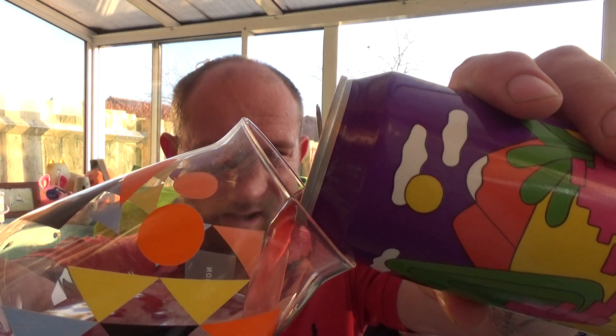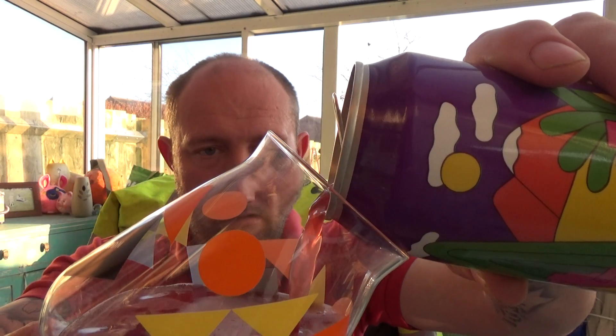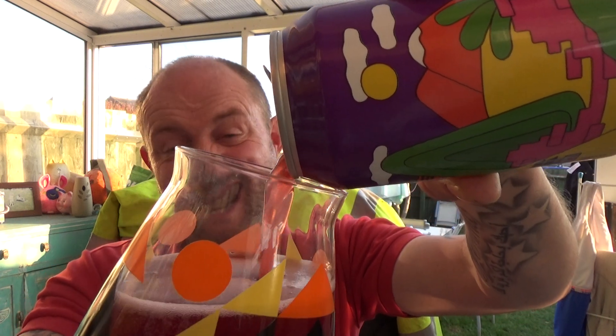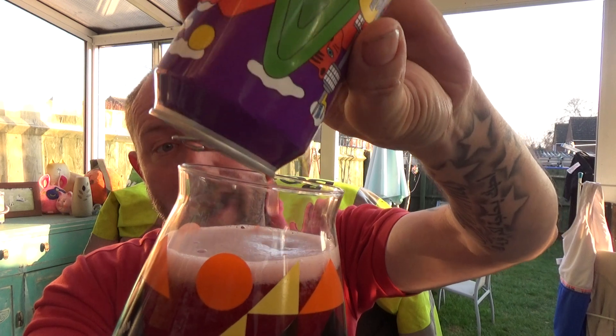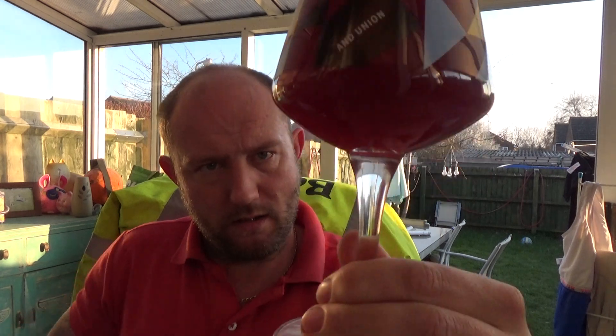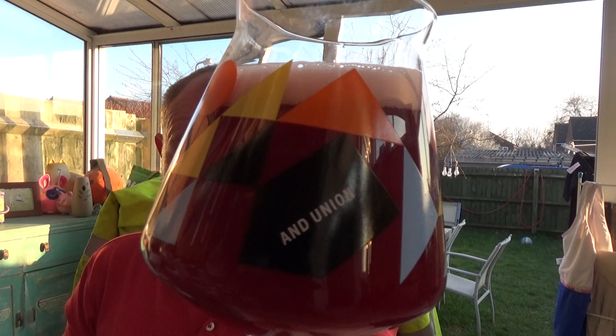I'm more or less all the way through the box now and yes, it's been interesting. I wouldn't say mind-blowing, but the beers have been steady. Let's see what we get with this one.